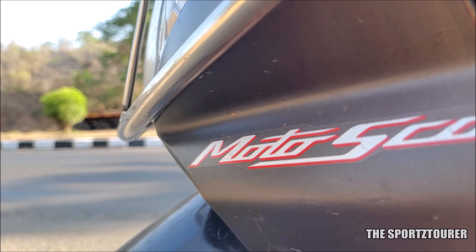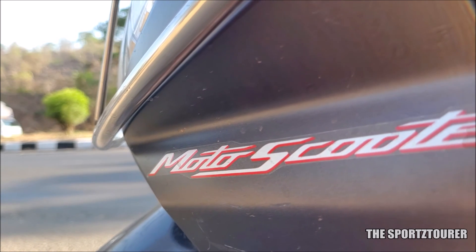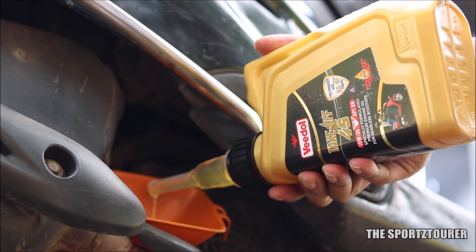Scooters are back on the channel. This video was supposed to come a lot earlier, but I'm going through some really tough times and a crisis, which has delayed the scooter engine oil series.